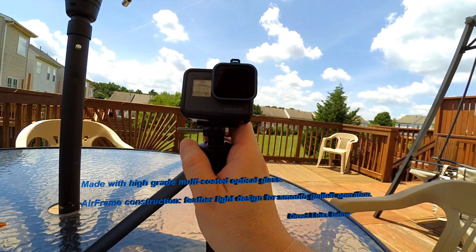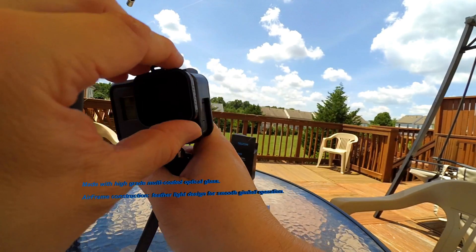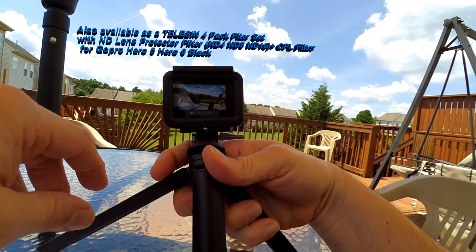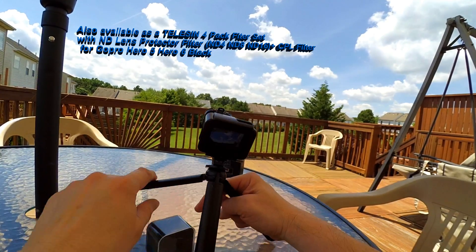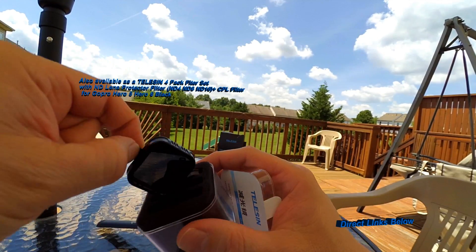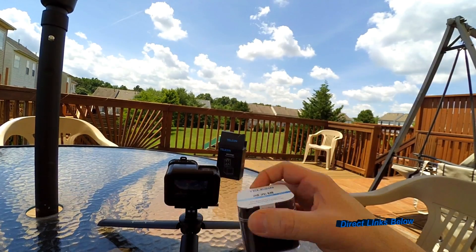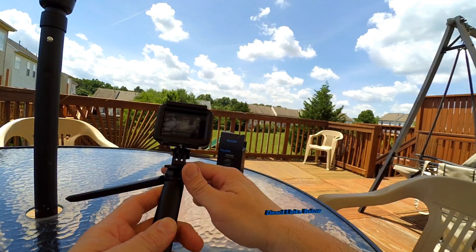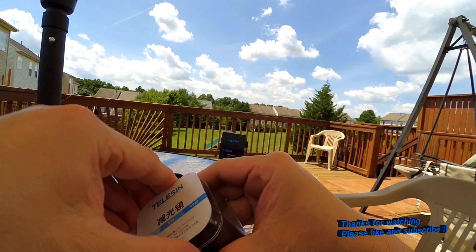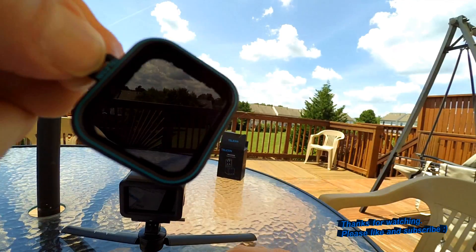I'm going to be using these from here on out — they really make a big difference. I love how they protect the camera. No more worrying about scratching my lens. These are the Teleson brand, and I've got the direct links for you down below. I like this case too — I just put it in my camera bag, easy. Definitely a big thumbs up from me. If you need to get some ND filters, I highly recommend these for the price — you can't beat it. Nice quality filter, nice quality lenses, and they add additional protection.